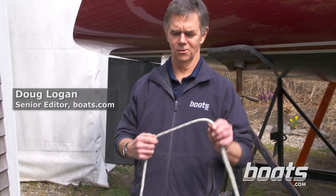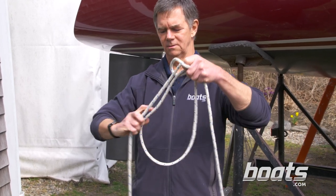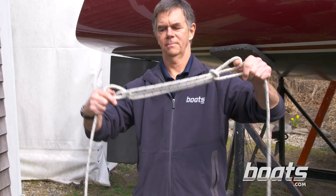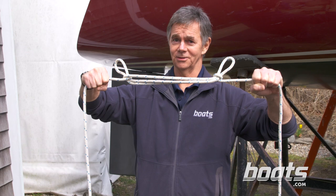Today I'm going to show you how to do a trucker's hitch or a wagoner's hitch. To do that I'm going to remind you of the sheep shank, which we don't use much in boats — it's a way of shortening line. We don't use it much in boats, but we do use half of it, and that is the wagoner's hitch.